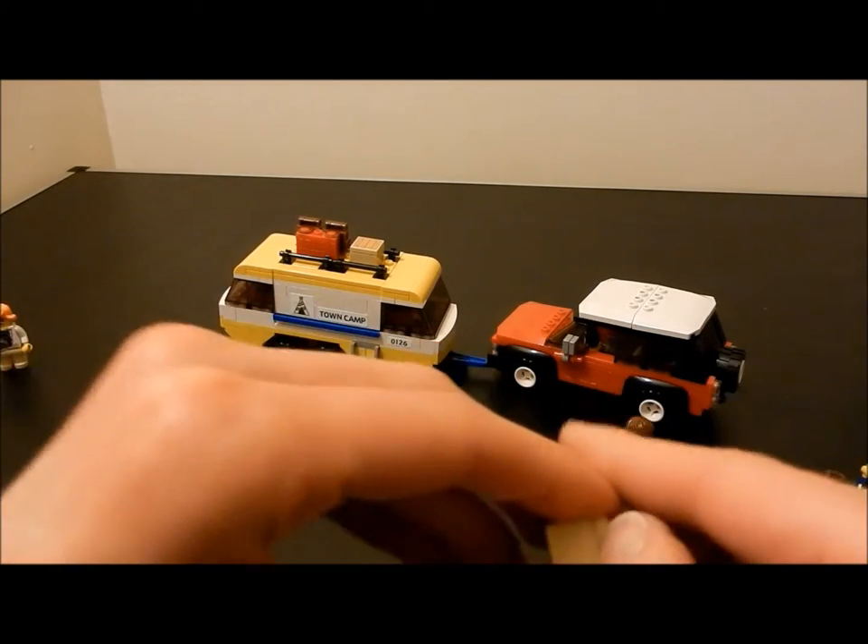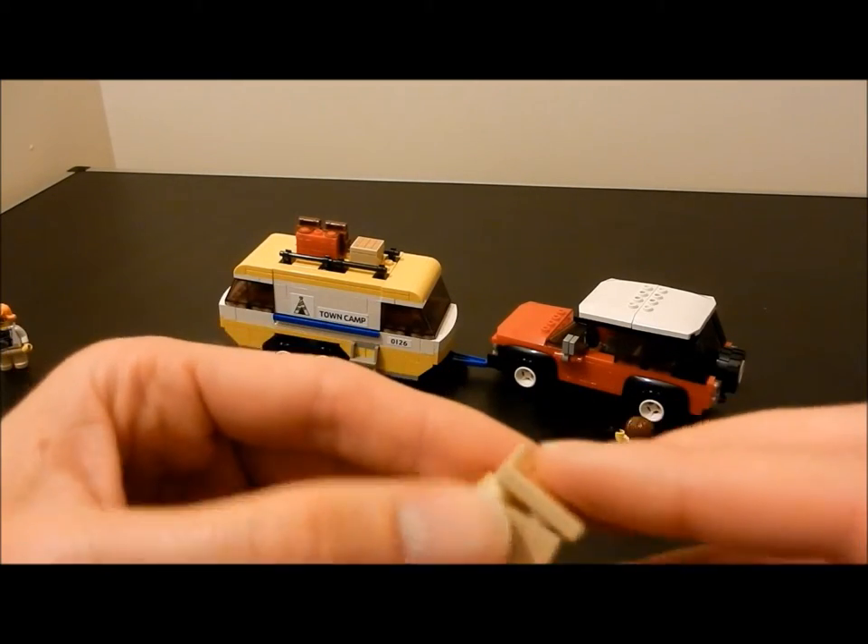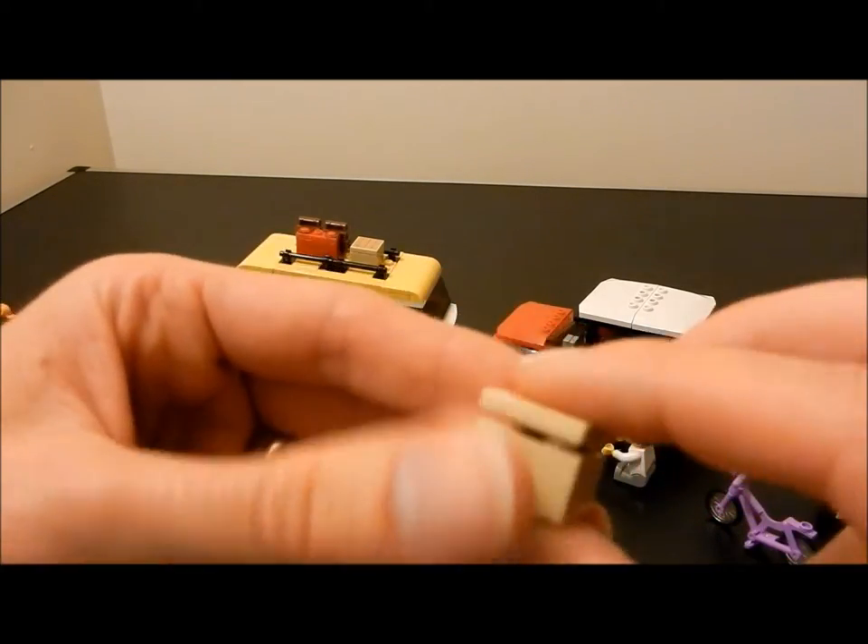I found a home for the wooden effect stickers from earlier — they fit on the top of these box accessories, which are a 2x2 block with a flat 2x2 tile on top.